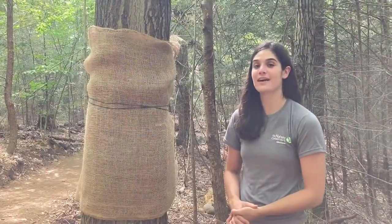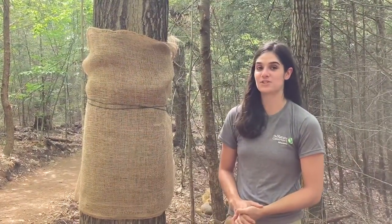Today we're going to talk about some of the ways that you can help. This video is to show you how to set up a burlap band trap for gypsy moth caterpillars.